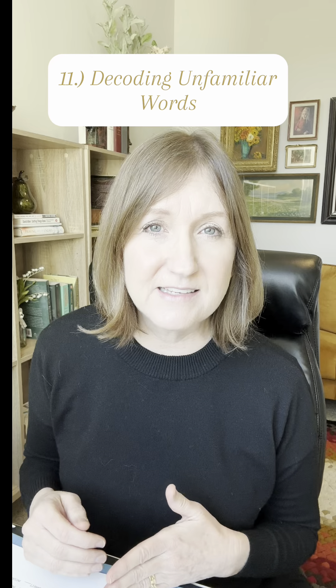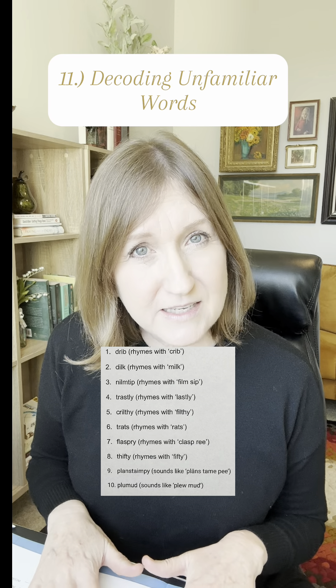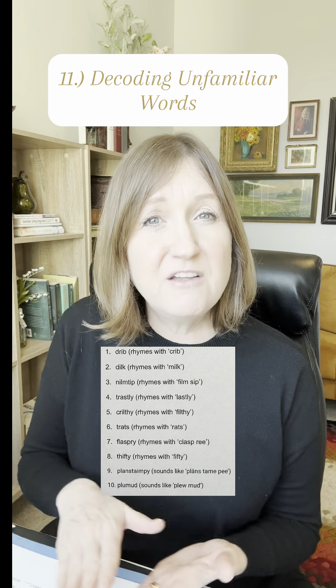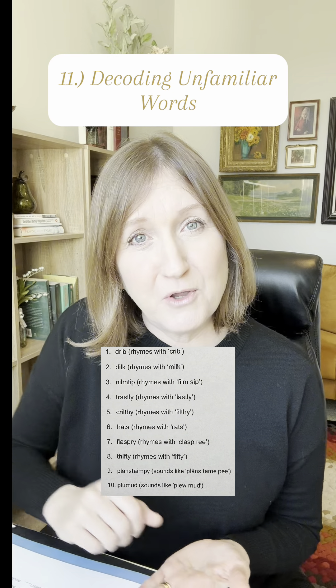In the final task, task eleven, I ask them to decode unfamiliar words. These are nonsense words they've never seen before, but if they have proper decoding skills and a solid foundation in how phonics works, then they should be able to use those reading rules to decode these unfamiliar words.